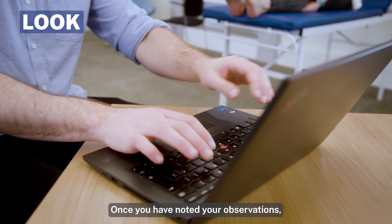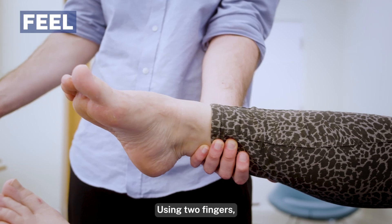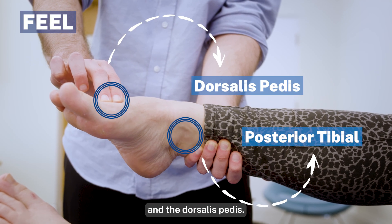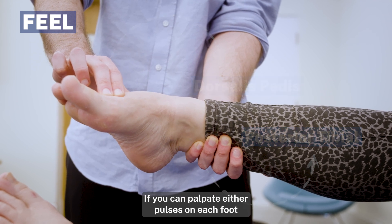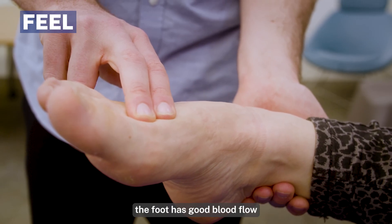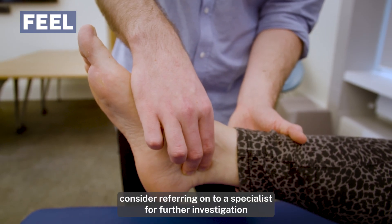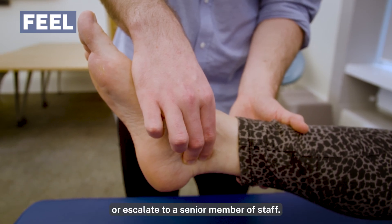Once you've noted your observations, move on to the feel section of the examination. Using two fingers, palpate the marked areas on the foot: the posterior tibial and the dorsalis pedis. It can take a bit of time to feel them. If you can palpate either pulse on each foot and the skin is well perfused and warm, the foot has good blood flow and no further action needs to be taken. If the pulses are not palpable, consider referring on to a specialist for further investigation or escalate to a senior member of staff.